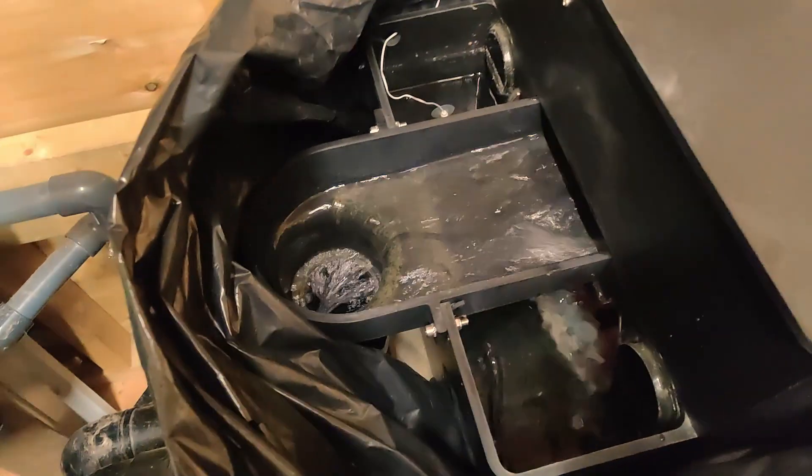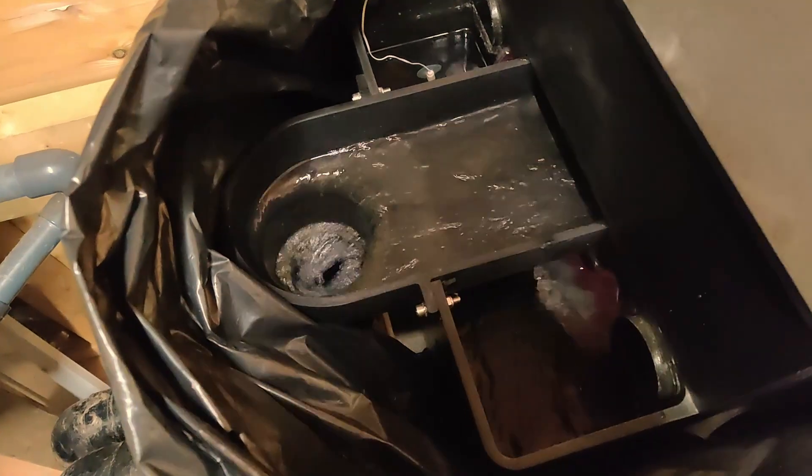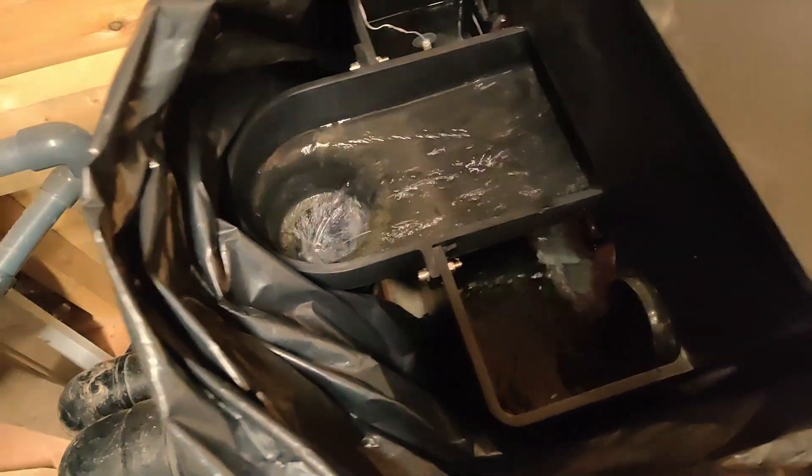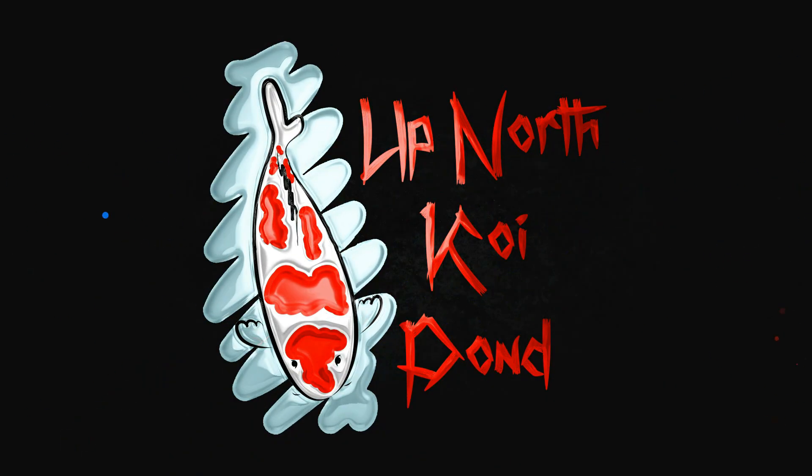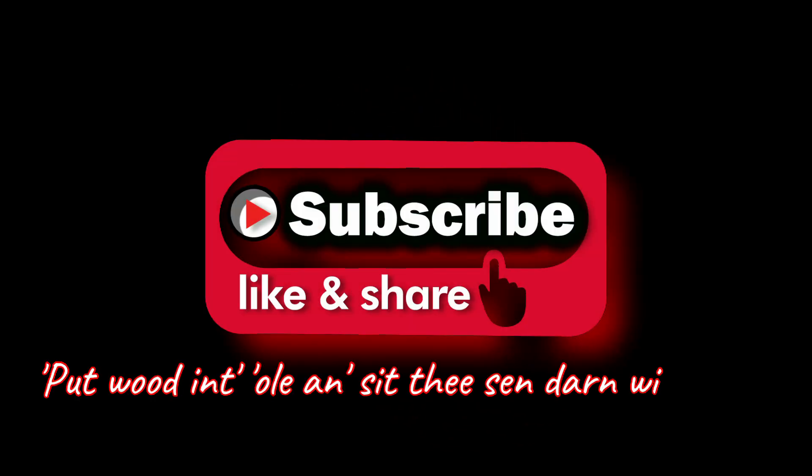This should not be happening! The drum is in the process of emptying the pond. Welcome back to another video, guys. It's a good job I came up here. As I was walking up the garden I could hear this gushing of water. As soon as I heard it, I knew exactly what it was — the drum filter was emptying my pond out.